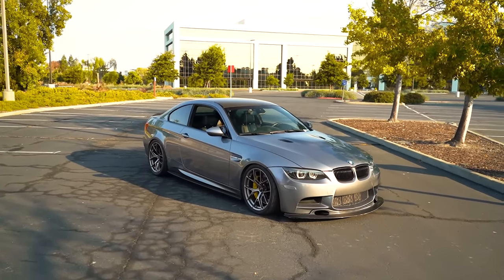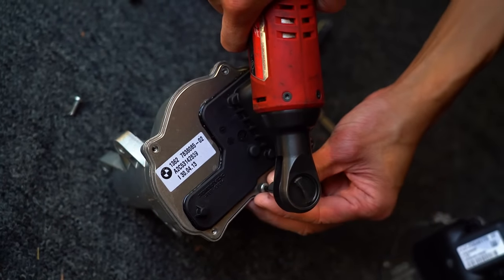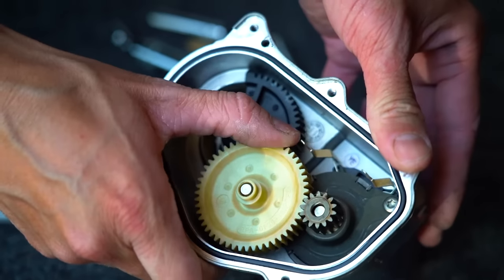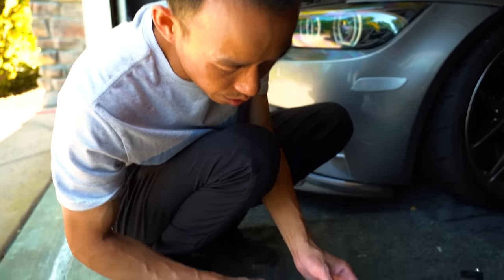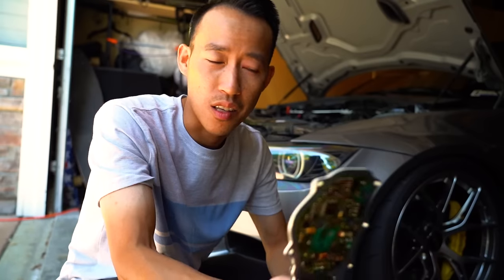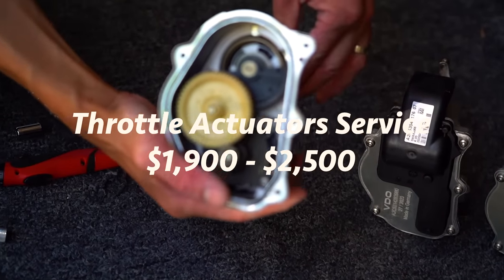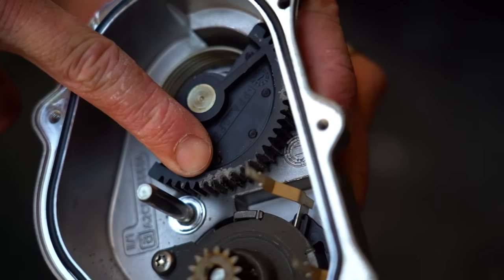Next on the common problems list are the throttle actuators. These typically go out anywhere from 60,000 to 100,000 miles, though I got unlucky and mine went out at about 34,000 miles. For throttle actuator replacement, expect to spend anywhere from about $1,900 to $2,500 — a bit cheaper than the rod bearing service, but still a significant cost.